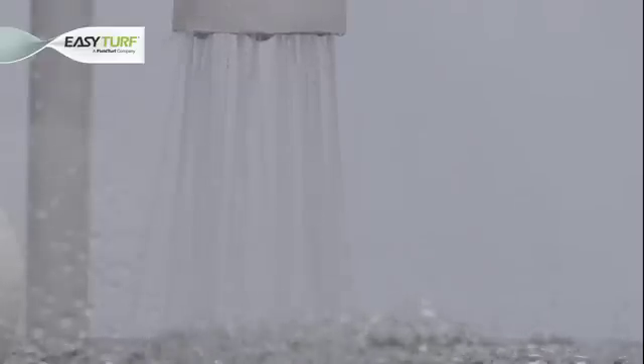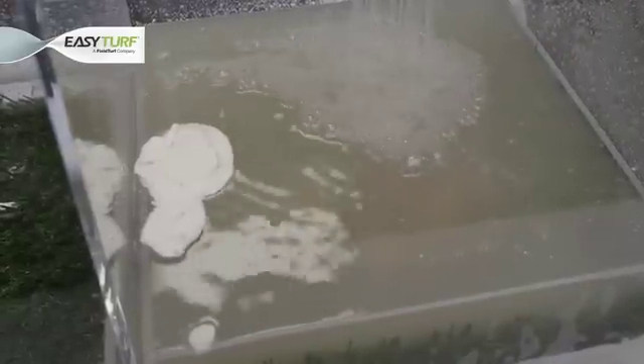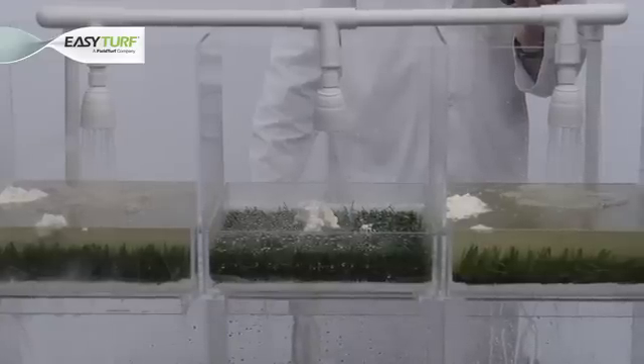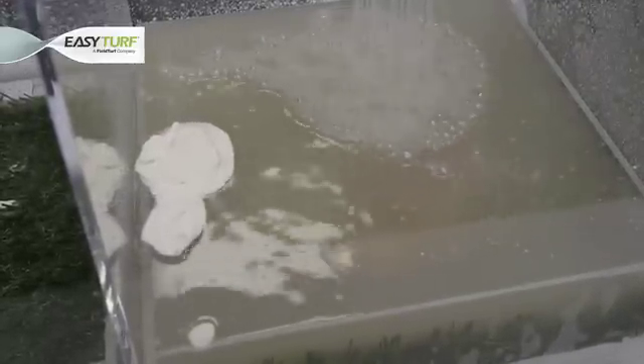Let's take a closer inspection on how these backings are holding up to this real-life situation. As the water flows over the artificial grass, we observe that the hole-punched and felt-like backings are a complete food mess. The pest-attracting ingredients are unable to be cleanly rinsed away — the condiments and ice cream we've spilled are clearly not making their way through the turf and into the ground to be filtered away.